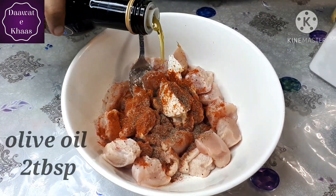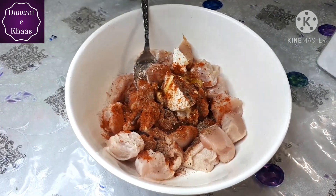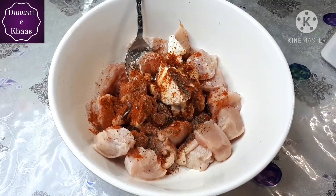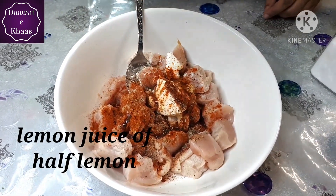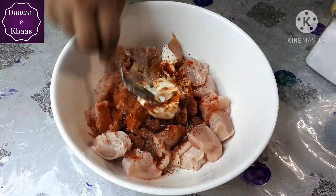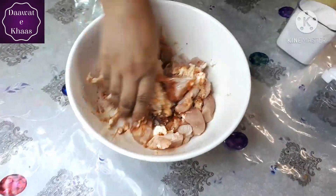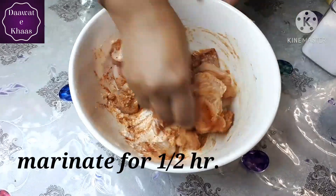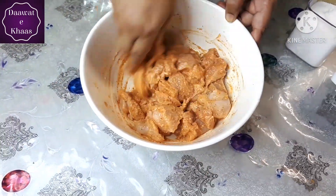If you don't have olive oil, there is no problem — you can use mustard oil instead. We will also squeeze half a lemon into it. After that we will mix it well and marinate for half an hour to one hour.